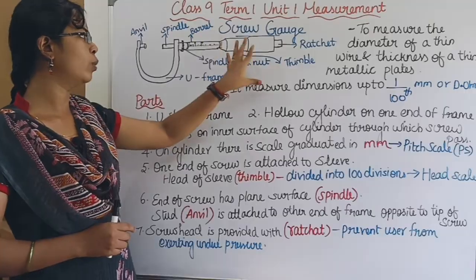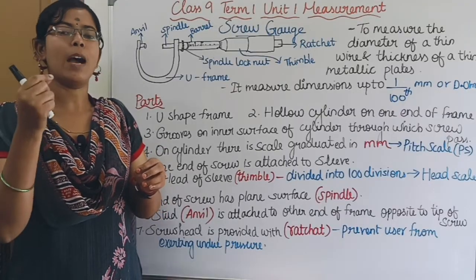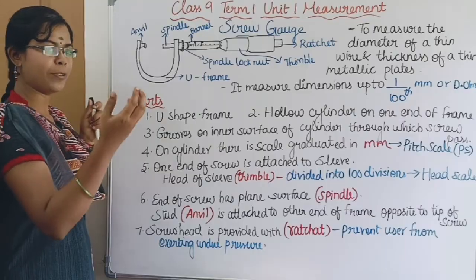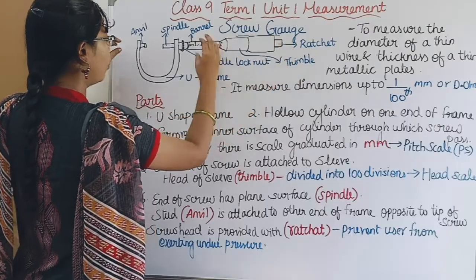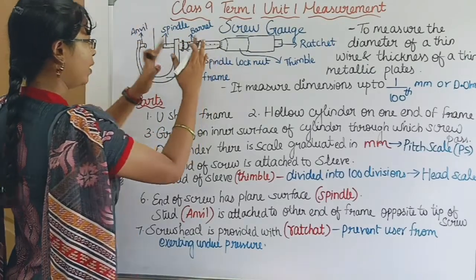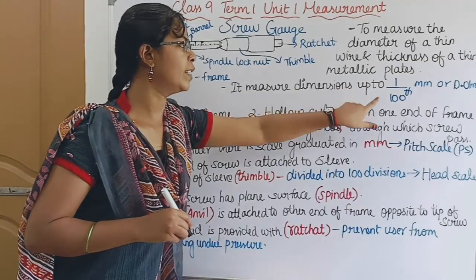The screw gauge looks like this. If you want to see the screw gauge, what we need is a thin copper wire, or paper. If you want to see the diameter, it can measure dimensions up to 1/100th of a millimeter.